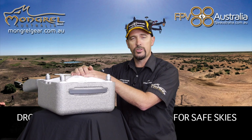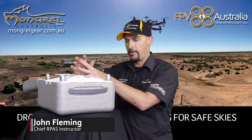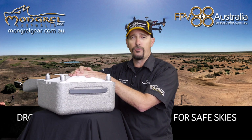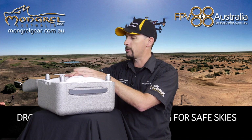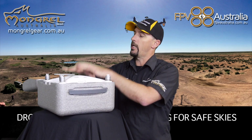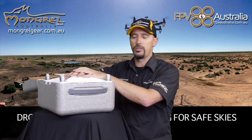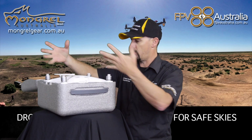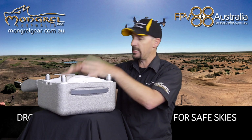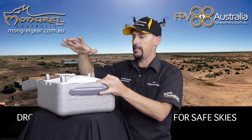Welcome back to Drone Sense episode number two. In the first episode we talked about the three different tiers you can fly under: recreational, sub two kilo excluded, and fully certified. Today I'd like to look at the machines in particular and get started on the basics — what is a drone, why is it a drone, how does it work, what are the components.